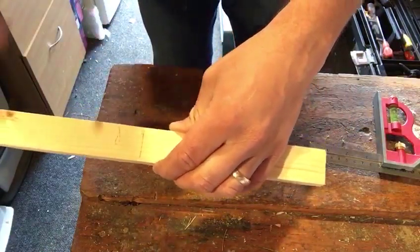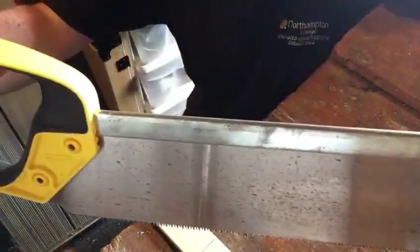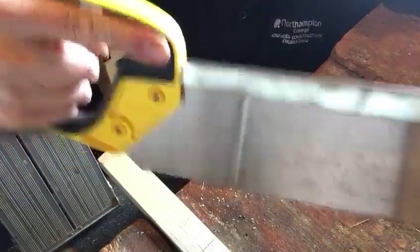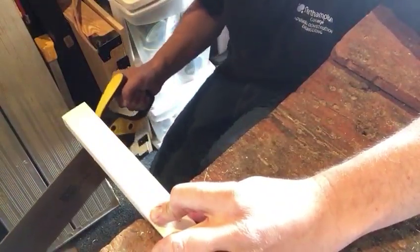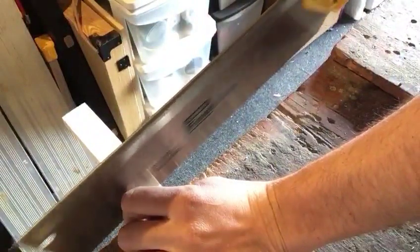So we need to cut this. Now we've got our timber marked out, we're going to use our tenon saw to cross-cut it. Similar to the panel saw, we hold it nice and securely with that finger there. We're pushing the timber against the bench. When we've got a bench hook you'll be able to use it, but for now we're using the edge of the bench. We'll guide it with thumb and finger to start off.